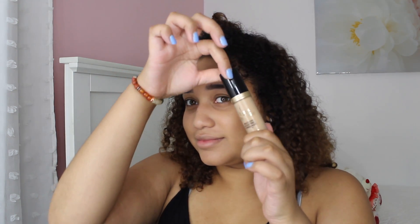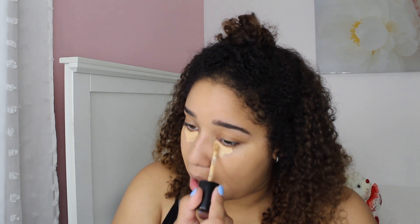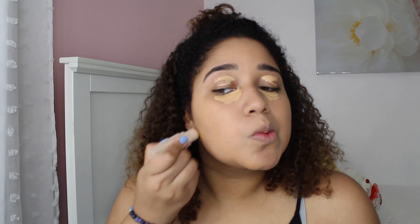Next, I'm using the Born This Way Concealer to highlight my eyes and the Fenty Concealer in Caramel to cover any blemishes or spots that I feel the foundation didn't fully pick up on. I go ahead and blend that as well with the sponge.